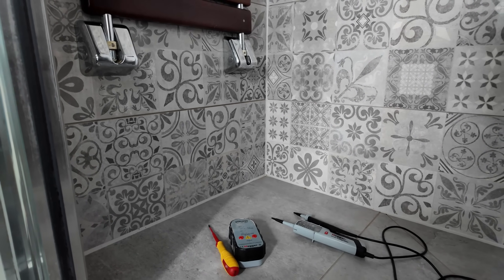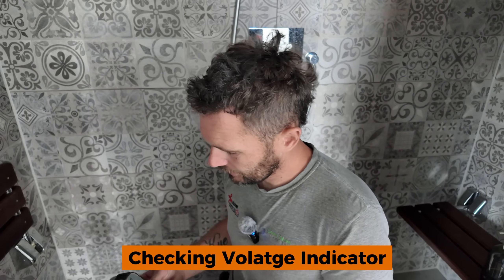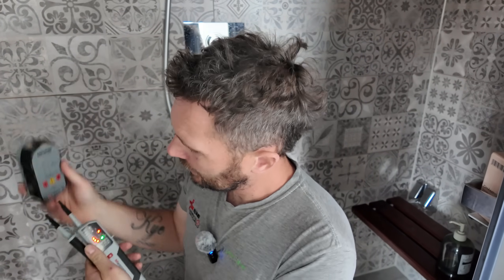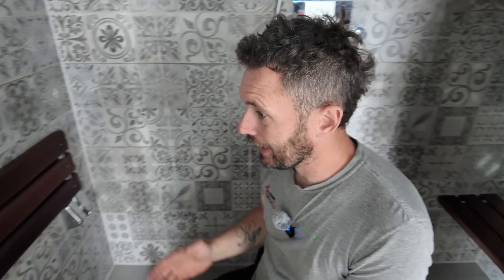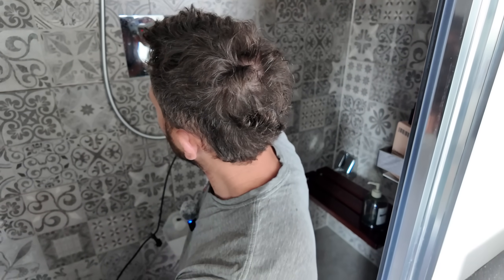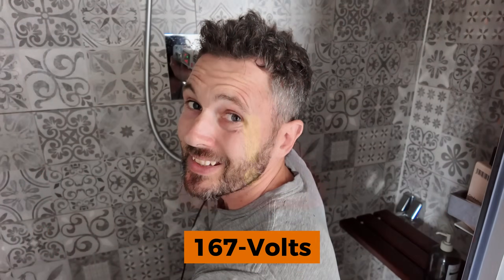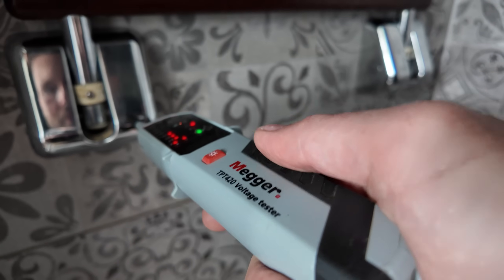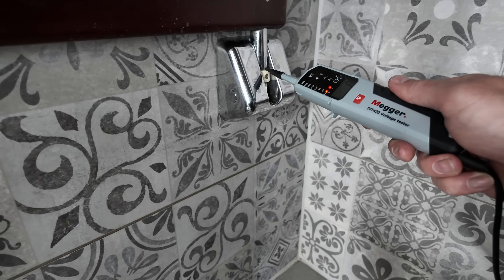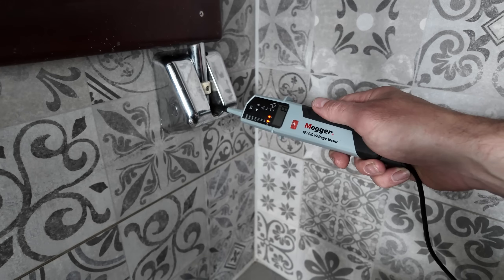We've got our voltage indicator and I'm going to pass you over to Jack as cameraman. We'll prove the voltage indicator is working using the proving unit - okay, we are good to go. We've got a decent bit of kit all working. Now in here we've got our seat, and I'm reading 167 volts. If we touch that on there you can see 167 volts, and then 88 volts on this side.